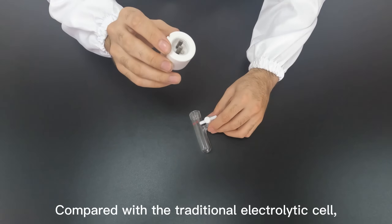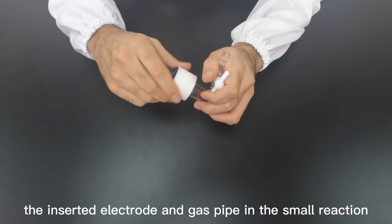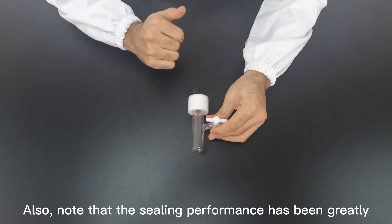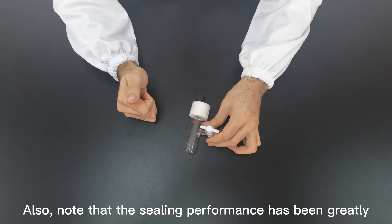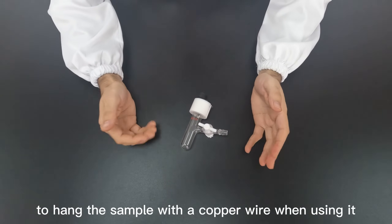Compared with a traditional electrolytic cell, the one we designed has the inserted electrode and gas pipe in a small reaction volume. Also note that the sealing performance has been greatly enhanced, and it's super convenient to hang the sample with a copper wire when using it.